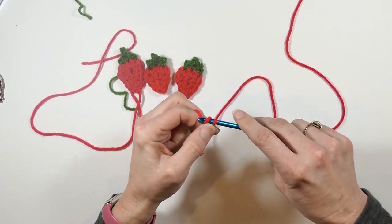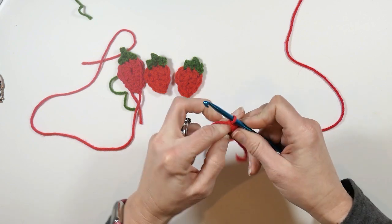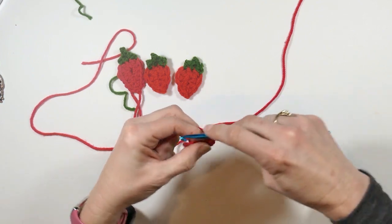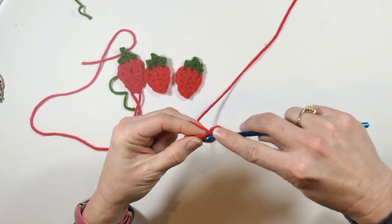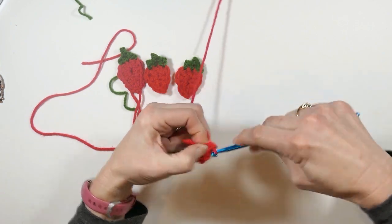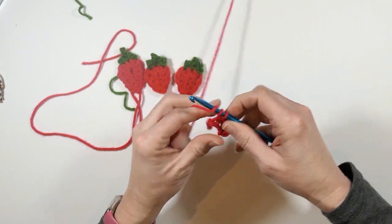First thing I'm going to do is make my slipknot, then chain four — one, two, three, four. In that first chain I'm going to make two single crochets, then the next one two half double crochets, then the next one a double crochet, and then a triple crochet.